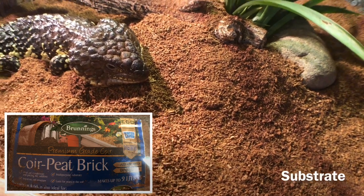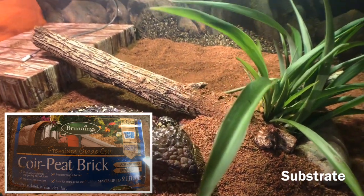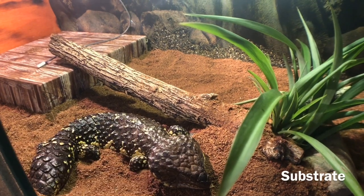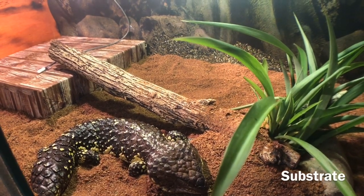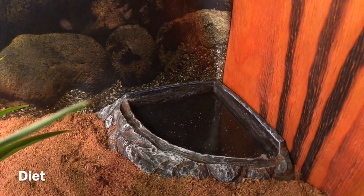For substrate, I use the coir brick, but you can use sand, newspaper, sugar cane mulch — any substrate you can use on shinglebacks. Make sure it's dry, as they don't really like humidity.